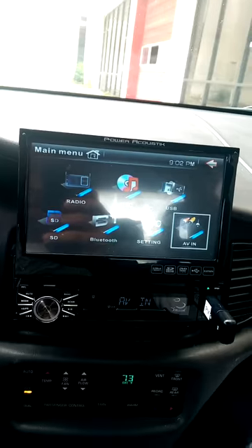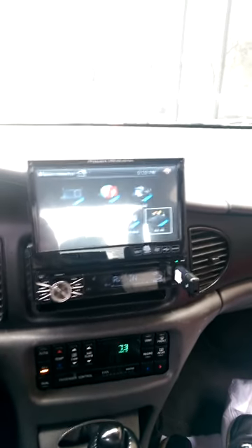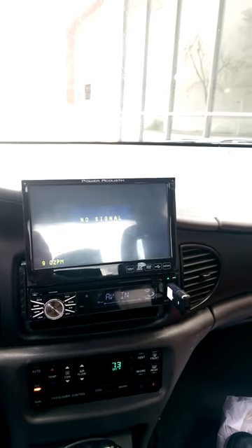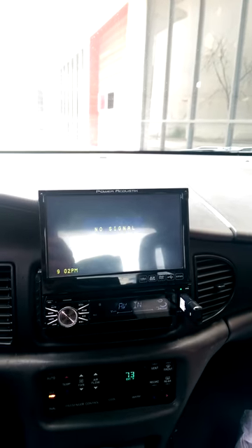I mean, that's pretty much it, man. I recommend this radio. But I always recommend higher-end radios — like Sony radios, Pioneer flip-out screens, those are the top of the line. Yeah, they're going to cost you. This right here will run you like $150 on Amazon. Boss ones will run you like $120 to $150.